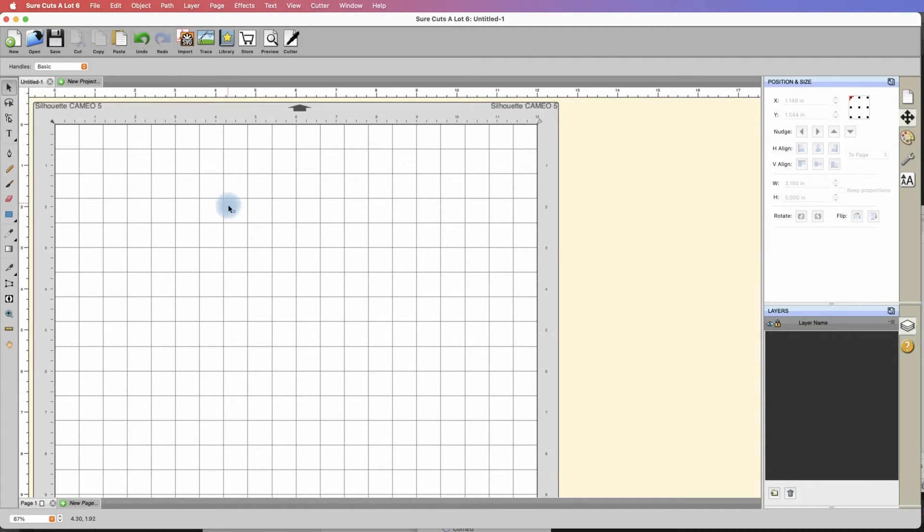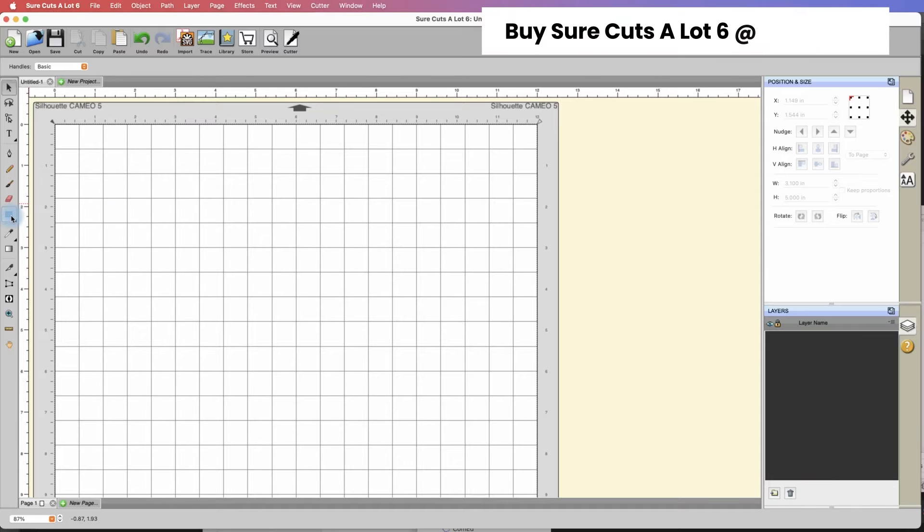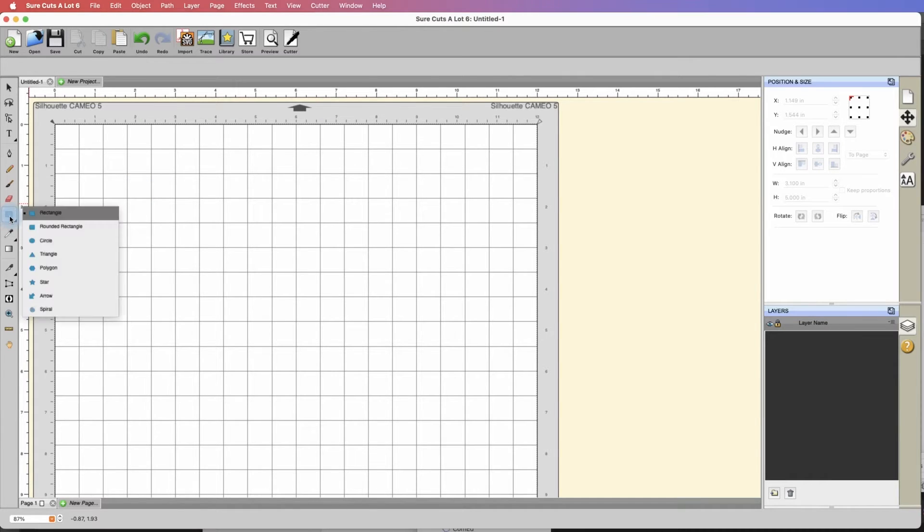I have my Sure Cuts a Lot 6 open here and I'm going to head over to the left-hand side where it says draw a shape. If you don't have a rectangle selected, click and hold this option here and that will bring up all of these different shapes. I'm just going to draw a rectangle — doesn't matter what the size is right now.